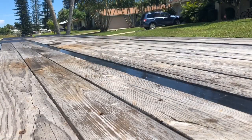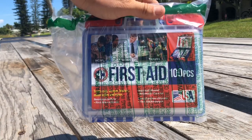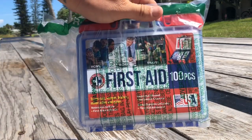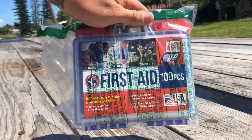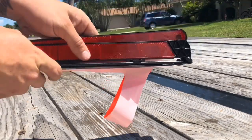The first item coming out of the box is going to be our first aid kit. It's a pretty generic 100-piece set — just want to make sure that we're DOT compliant and have one in the vehicle. We've got our first aid kit all set.